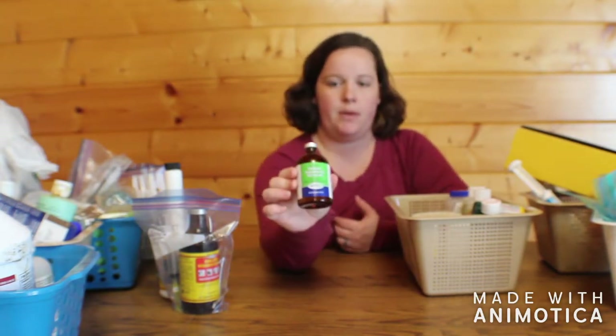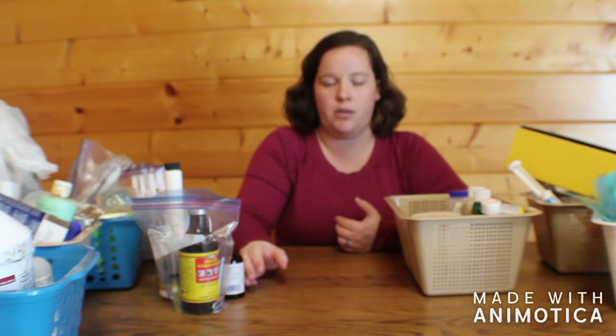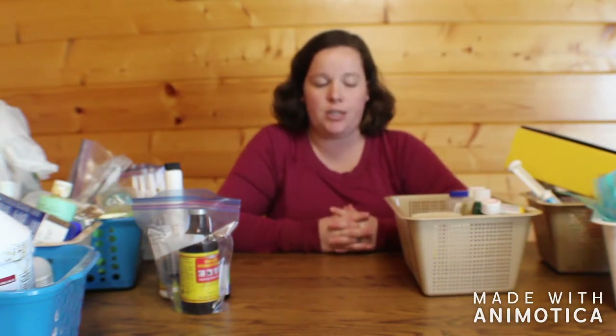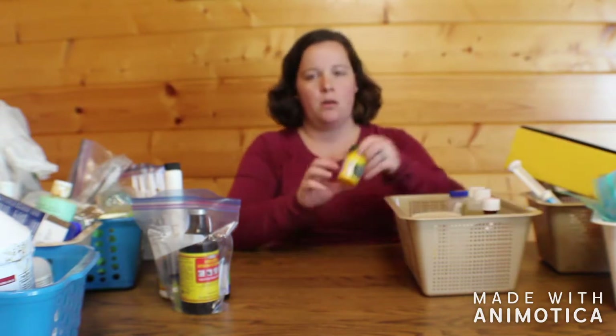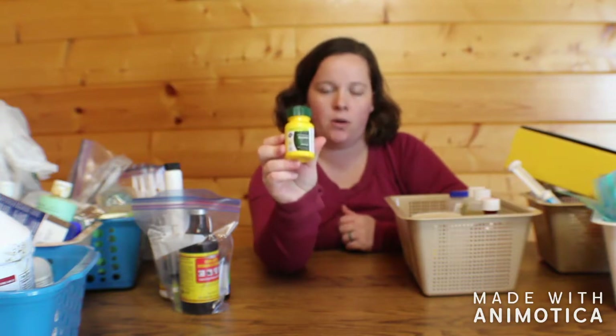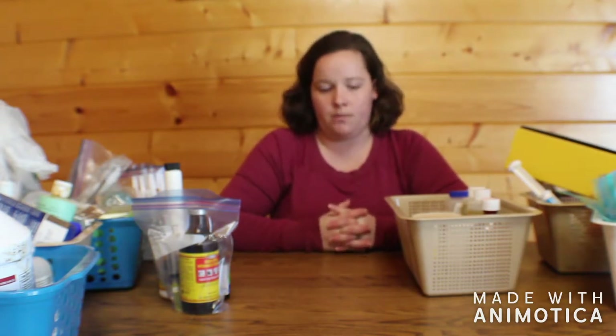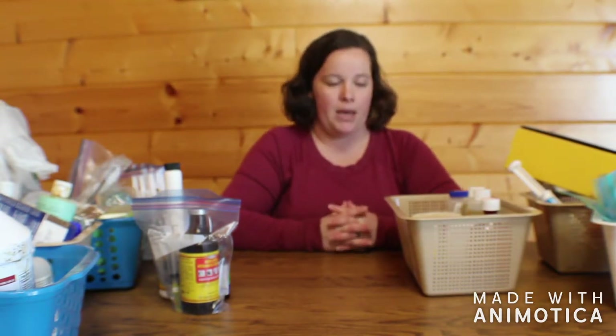We carry thiamine. We had two goats get listeriosis this past fall, so now we keep it on hand as a precaution in case they get it again. We also keep baby aspirin — we generally only give it if the vet recommends it, such as if they have a fever or are showing signs of pain.